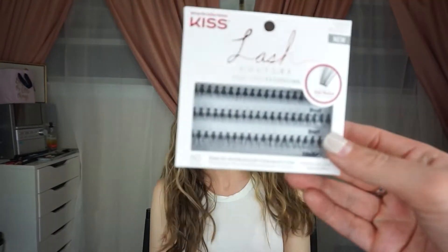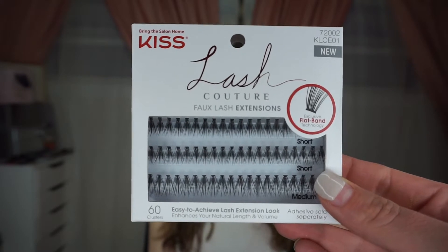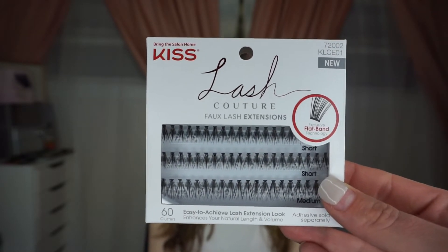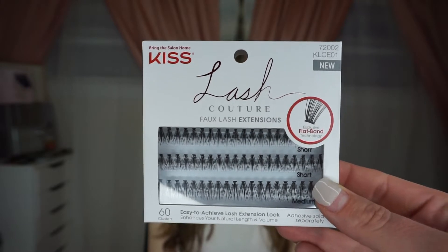Hey guys, welcome back! We've got a little surprise for you today. One of my girlfriends stopped in for an impromptu visit, so we are going to teach you how to apply individual lashes. Today we're going to be using the Kiss Lash Couture faux lash extensions — these are the individual lashes and they go from short to medium, so we're going to be applying a little bit of both.